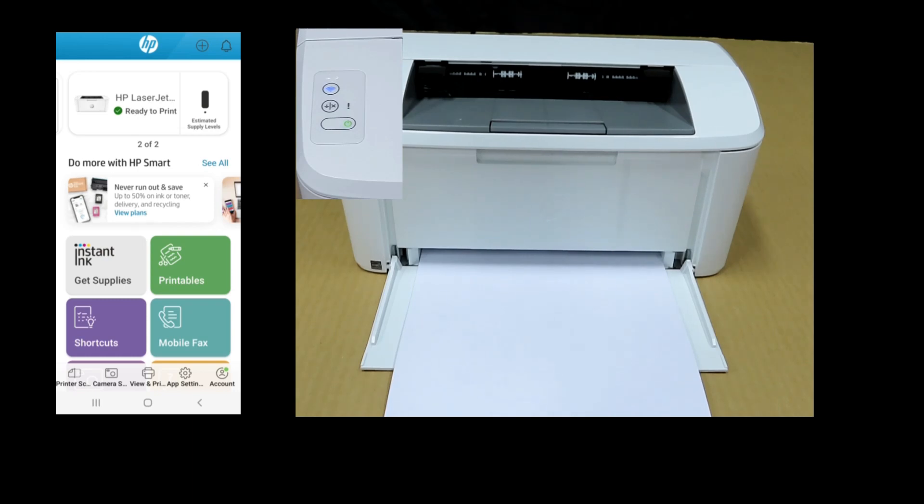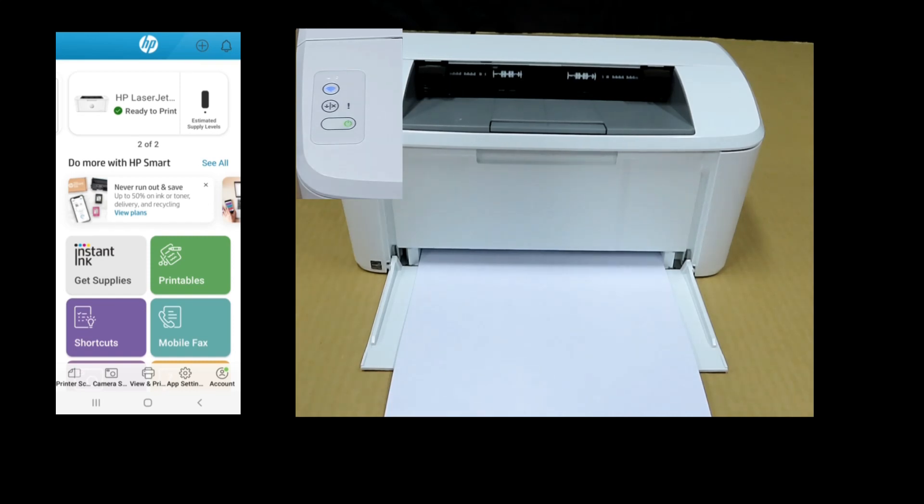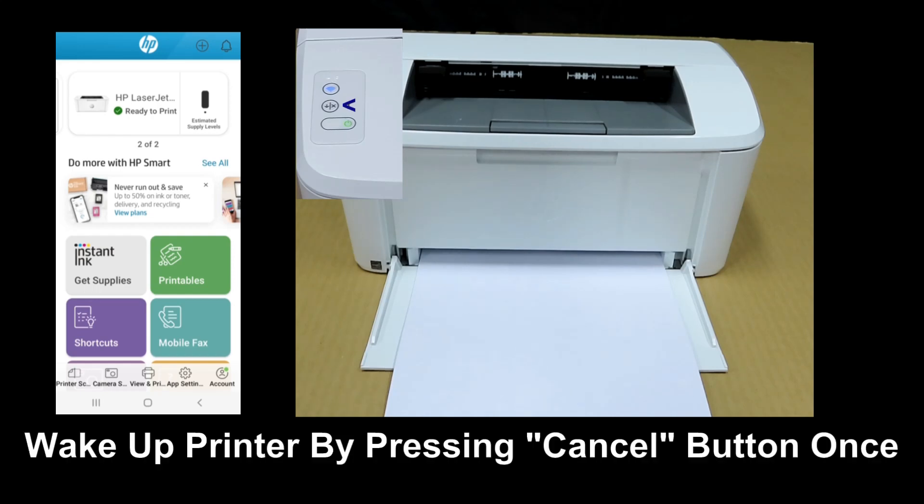To reset the wireless, you may need to wake up the printer if it is in sleep mode. Wake up the printer by pressing the cancel button once.